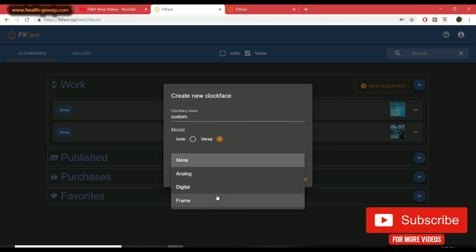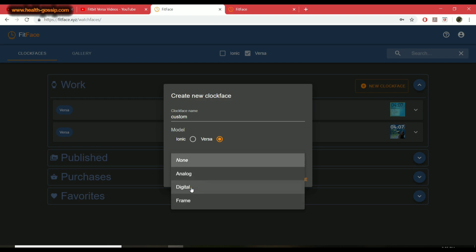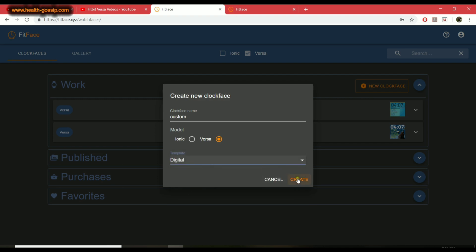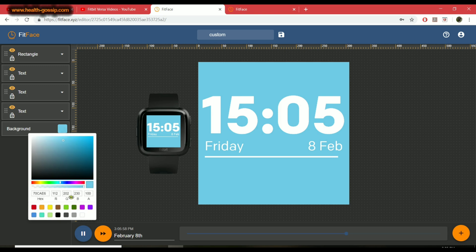You get three template options: analog, digital, and frame. I'm going with digital. Once you hit create, a basic clock face will be created. The background is the bottom layer — it's just like using Photoshop. You check the layers on the right, and you can add a new layer by clicking here. You can change the background color using preset colors or custom values — I'll select red.